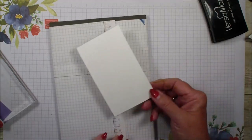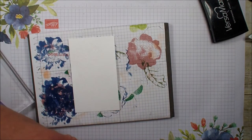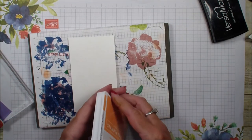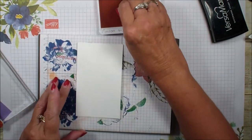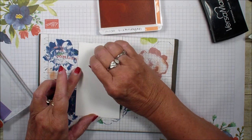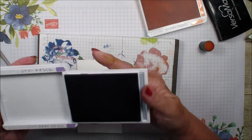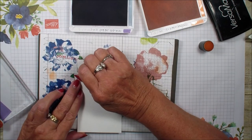I'm going to bring in my piercing mat — this side is dirty, so I'll go ahead and use that. I'll be using Grapefruit Grove, Highland Heather, and Granny Apple Green for my colors. Starting with the grapefruit, I'll just color in the center of the flower with my dauber. What happens is the embossing resists the color. Then I'll grab my Highland Heather dauber and go in and do my flower.